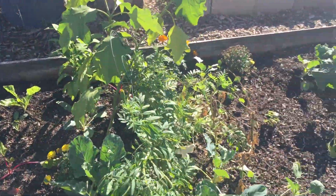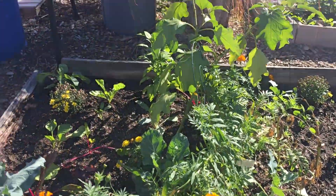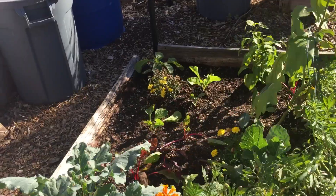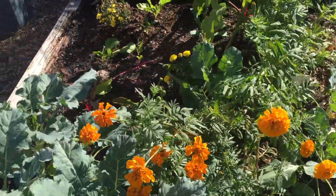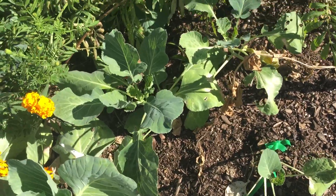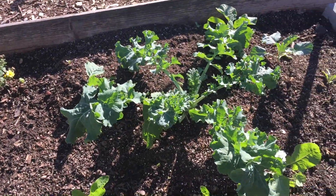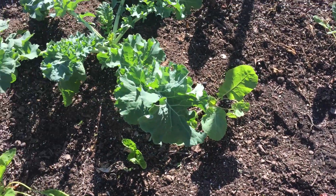I still have an eggplant and a pepper plant growing, which if the temperature drops to the 30s this Saturday as predicted, that one may not survive. I still have the base of the tomato plants in the ground — I'm just going to let those decompose and enrich the soil.